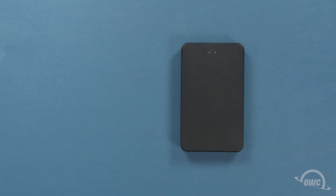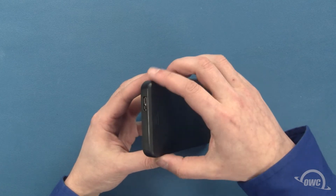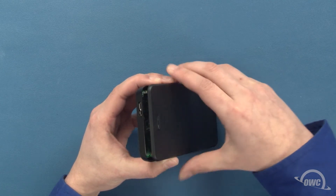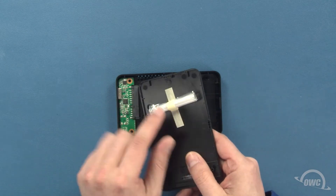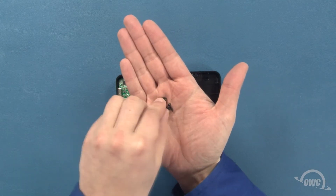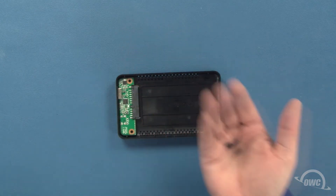The first thing we'll need to do is open the Express enclosure. Do this by locating the USB connection of the enclosure and gently but firmly lifting up on the lid on that side. Taped to the inside of the lid, you'll find a small bag containing four screws — two shorter screws and two longer screws — which you can set aside for a moment.